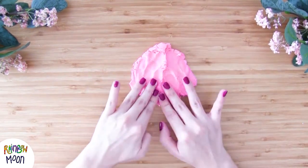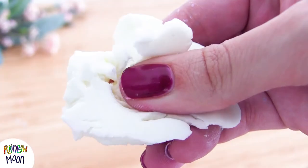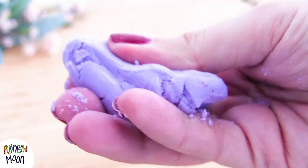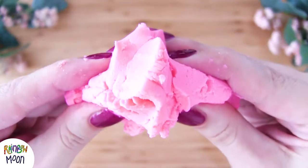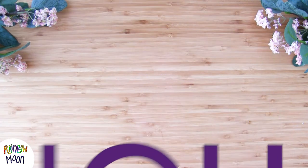Welcome, and in today's video we're going to make a super soft sensory dough with only 3 ingredients. We're sure you'll love it if you make it. Let's do it! Today we make Cloud Dough with Elgato Rainbow and Legate Moon.